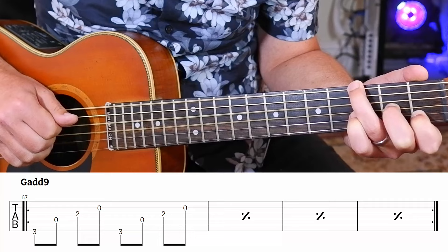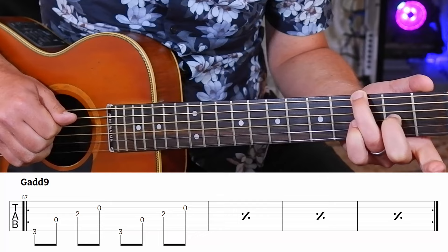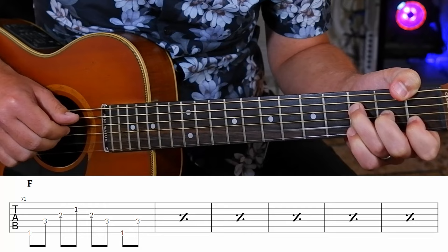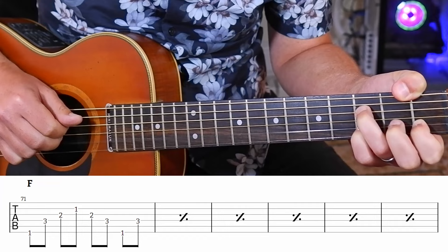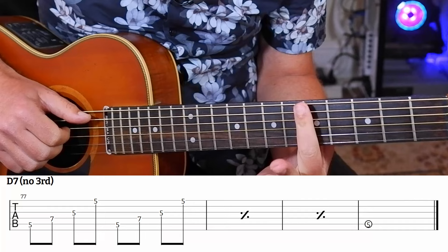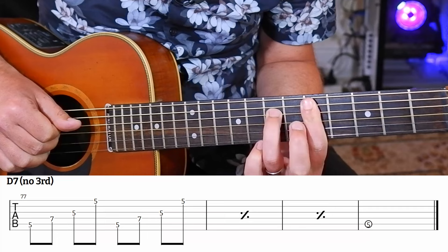Anything along those lines - so there's 8 bars of G basically. Then we've got an F: 1 and 2, and you could do the same thing with the D and the C over there, even lifting your second finger up to expose the G underneath. And then the final chord is a D7 with no third in it - so basically how that looks is you bar the fifth fret, and that is 5, 7, 5, 7, and it just finishes on a D.